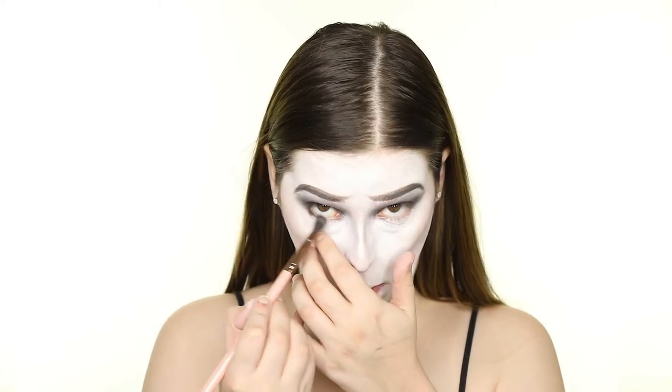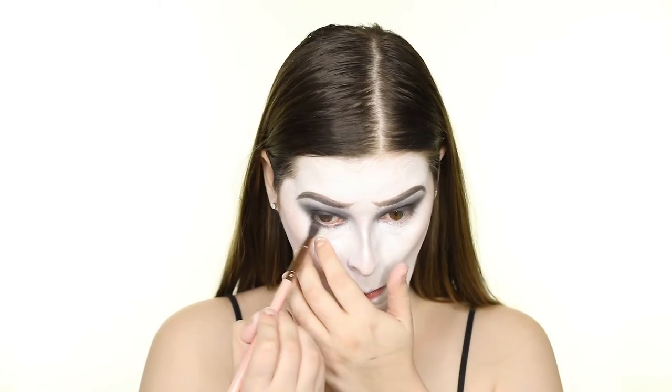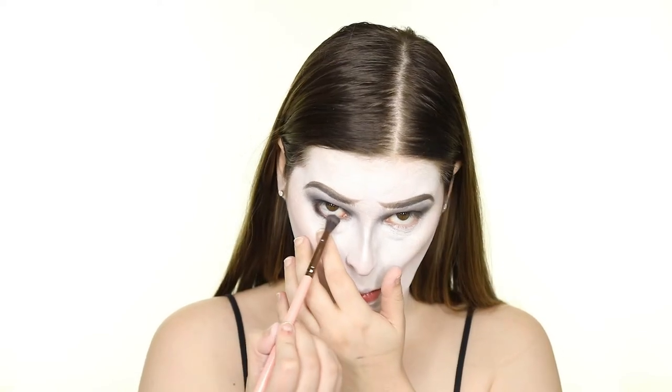Next, I'm applying the black shadow to the bottom lash line and buffing it out with the gray shadow for a super smoked out look.